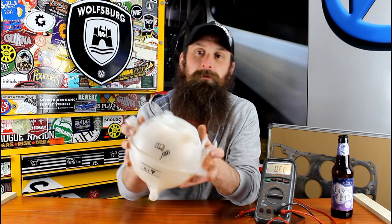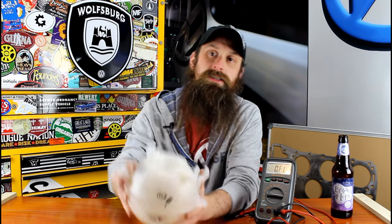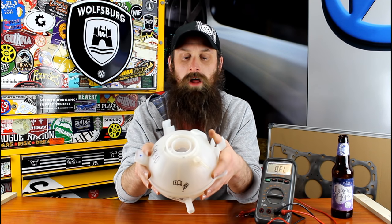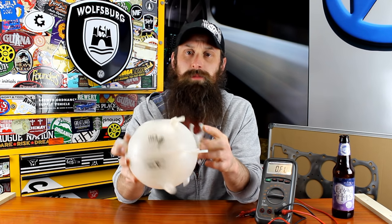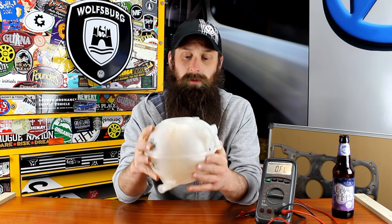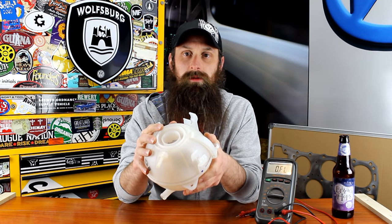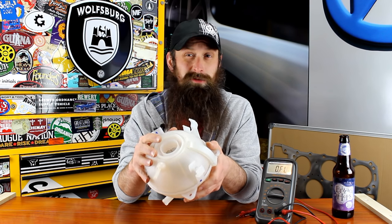Hey everybody, Charles for HumbleMechanic.com back with another show about failed Volkswagen parts. Today we're going to be talking about the coolant reservoir, which is basically the same part across all our car lines since pretty much when we started working on water-cooled stuff. This particular one looks like it came off probably an A5 or A6 platform car. This was actually a really big issue on the Mark IV or A4 platforms and also the B5 and B5.5 platforms.